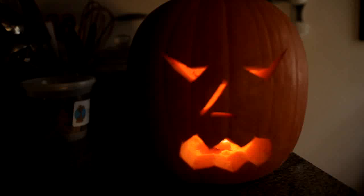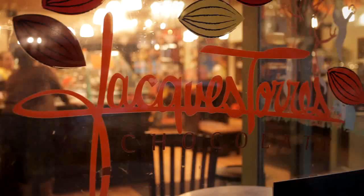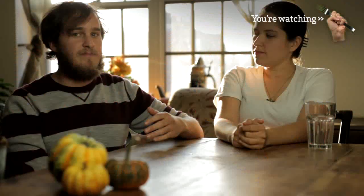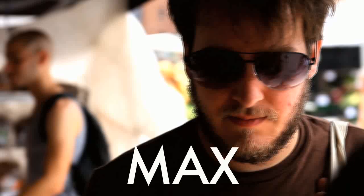We had a lot of pumpkin seeds left over from all the jack-o'-lanterns we made, and after the first few batches of roasted pumpkin seeds, we kind of got tired of them. Then we tasted Jacques Terez's seasonal pumpkin seed brittle, and it was so good. The pumpkin seeds gave a really nice toasty flavor and also a really good crunch to the brittle. And even though I'd never made candy before, I figured Halloween's right around the corner — what better time to try for the first time?